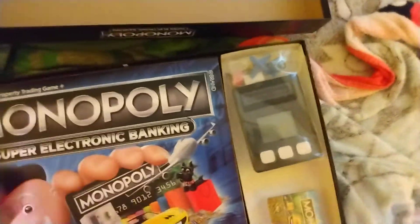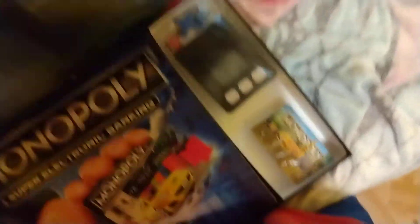I hope you guys enjoyed this unboxing. I'm gonna do a regular video like I always do. I just want you guys to enjoy this unboxing. Bye!